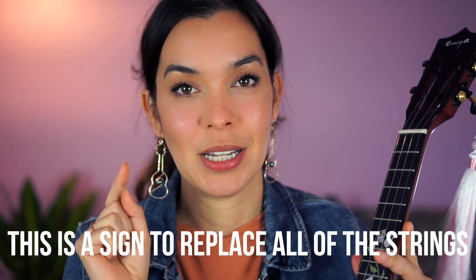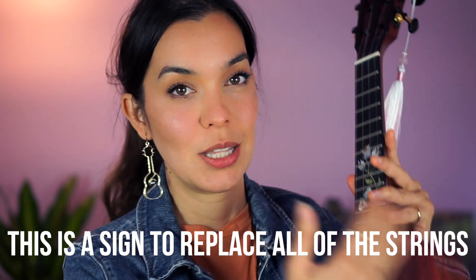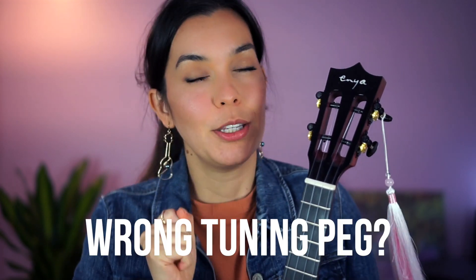The other strings are probably a little thicker so they haven't popped yet, but the best practice is to just change them all. If your strings are brand new and you just popped a string, that means maybe you were tuning the wrong peg as you were tuning.